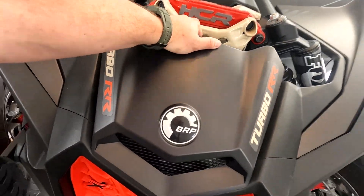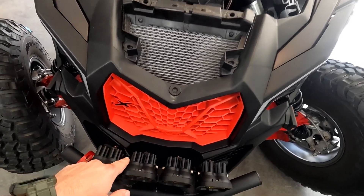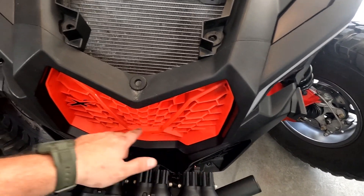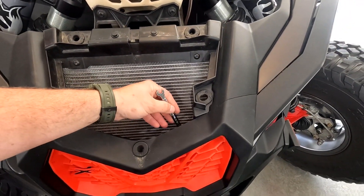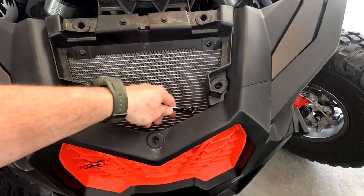The first thing we're going to do is remove the factory grille. There are two bolts holding it down and the top is held in with clips. We're going to use a small wrench and carefully loosen those bolts without beating up your radiator.